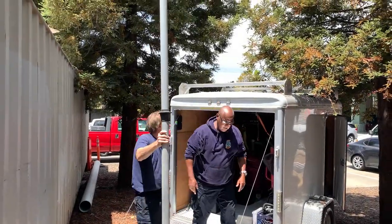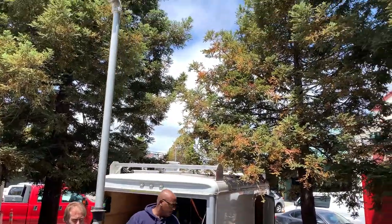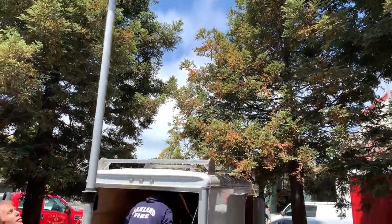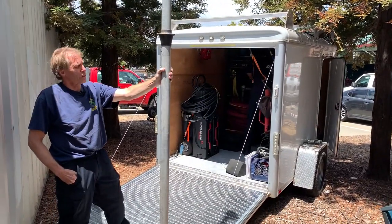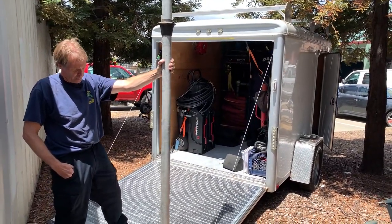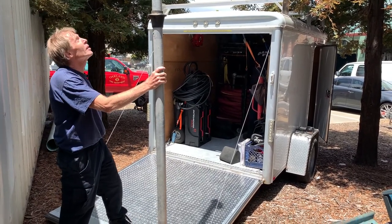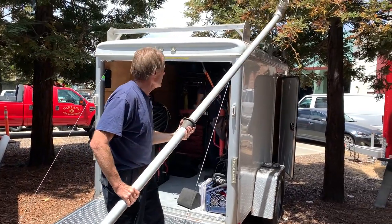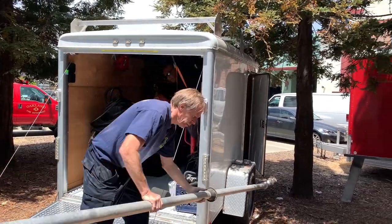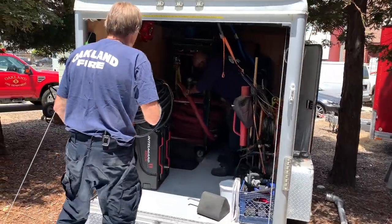This is our stinger trailer — a big straw for sucking gasoline out of gasoline tank trucks. We carry two different sizes on top of this rig, and all the tools on the inside are what we'll need to perform stinger operations.